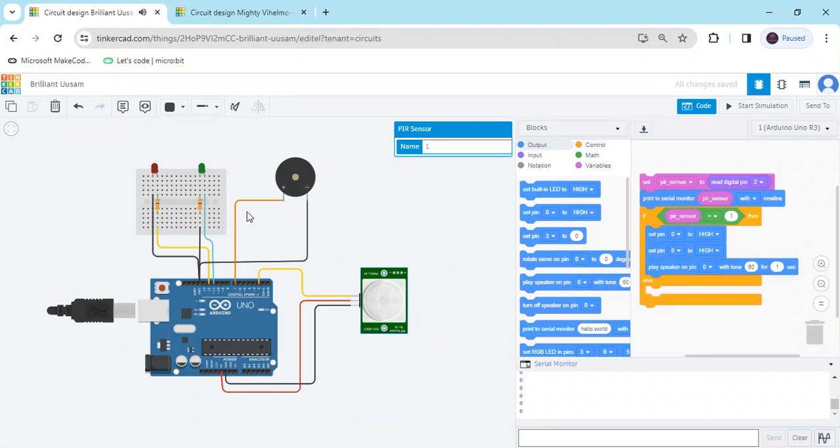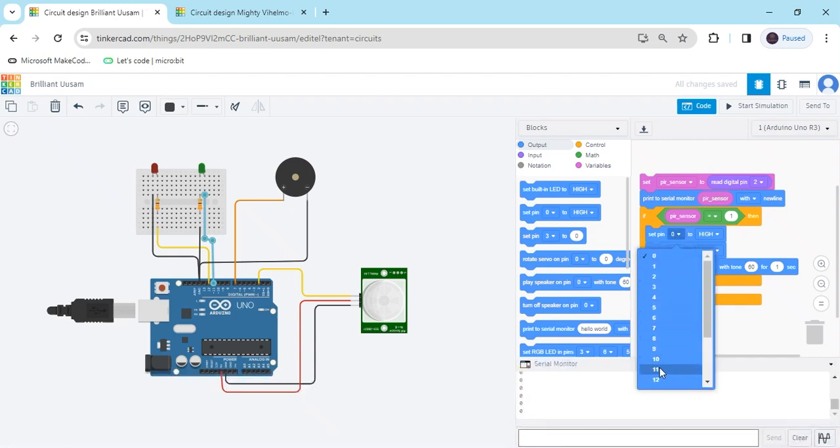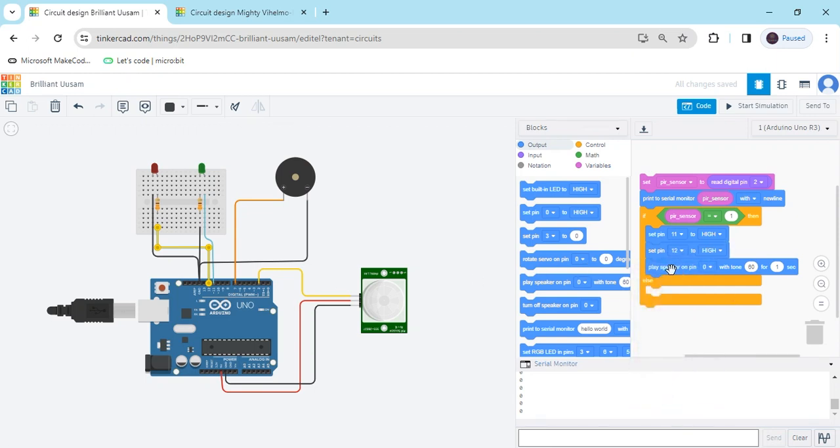Now we connect the outputs. The buzzer is connected to pin 7 — put 7. The green LED is connected to pin 11, and the red LED is connected to pin 12 — put 12. For the buzzer, use 'play speaker on pin 7'. You can set the frequency value to 0.1 and also change the duration value to 50.